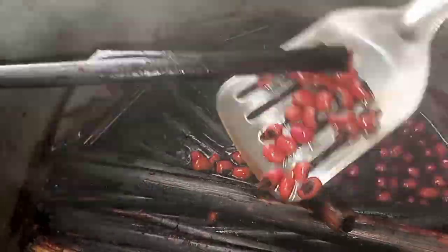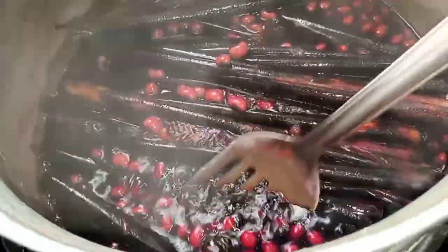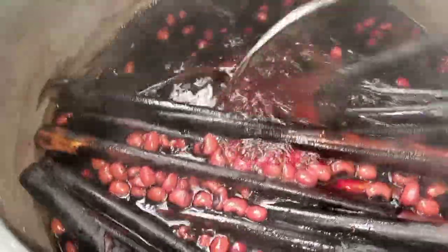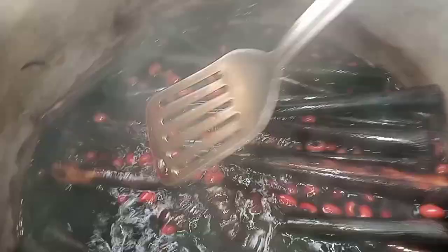Voilà guys — check out the bean color! This is what I want. I took one bean and pressed it to see if it was done, and it was super great — exactly how I wanted it. So I removed the wache leaves from it because the color was just right.